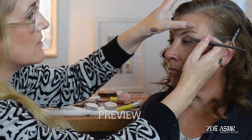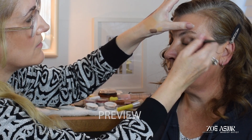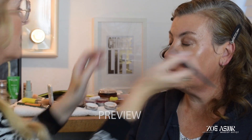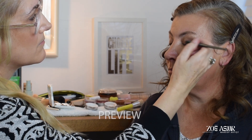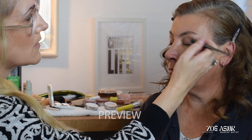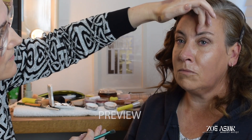I'll just work this in just to enhance your eyes a little bit more. If you close for me, I'm just concentrating that colour on the outer edge here. Come back in. Like so — really open for me — and you can see it just gives the eyes a little bit more definition.